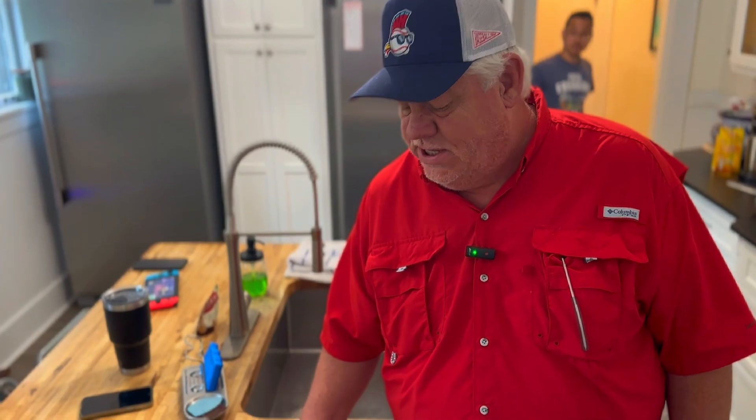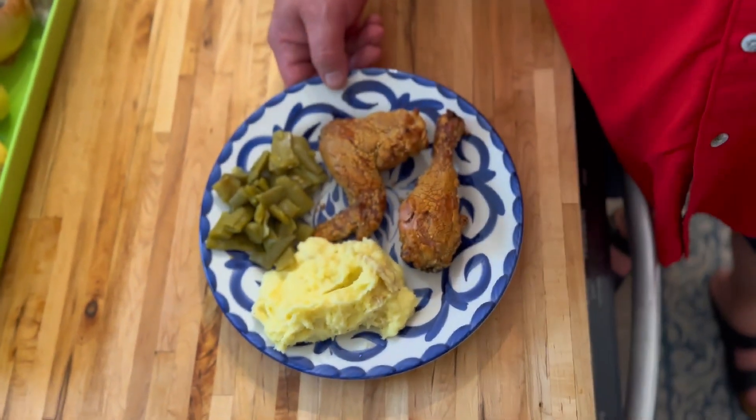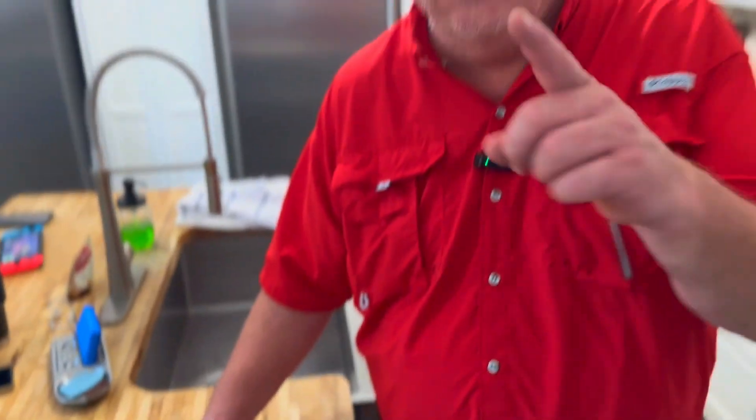Welcome back guys, we're in the kitchen. We've got pit barrel fried chicken — no oil needed — with some mashed potatoes and green beans. See y'all next time!